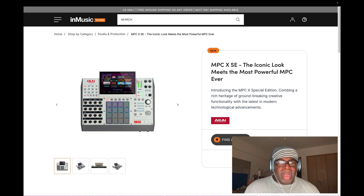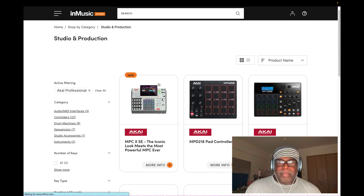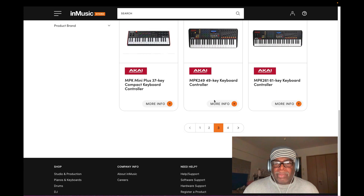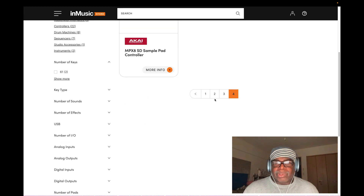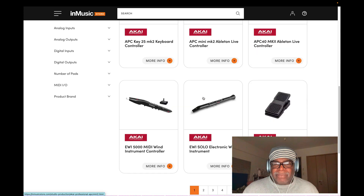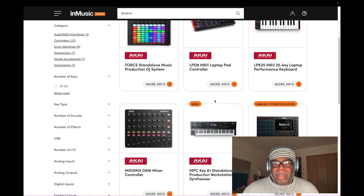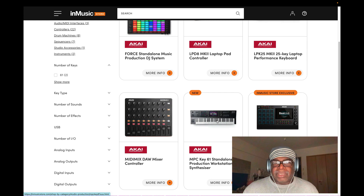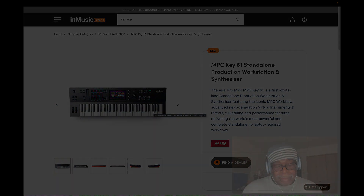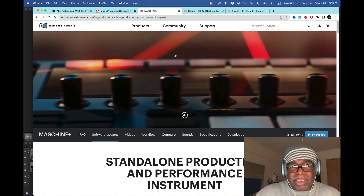Let me go back to the InMusic Brand Store to show you the MPC Key 61. Here it is - the price has dropped on this machine, down to about $1,500. Before, it sold for almost $400 more than that, and it came out last year on June 23rd. So be aware that prices may drop further down the line. The machine plus a new update made it better.